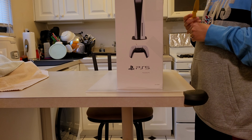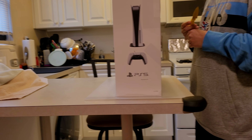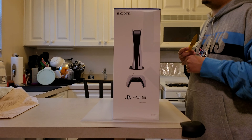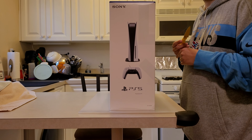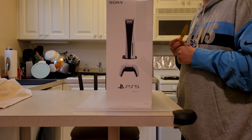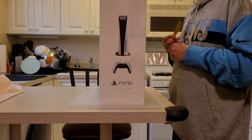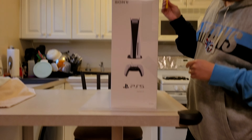Hello guys, this is JELF and we will be unboxing the PS5. Make sure you subscribe. Right now I'm doing unboxing videos but soon in the future I'm going to be doing video game videos. Alright, so let's go ahead and get started.